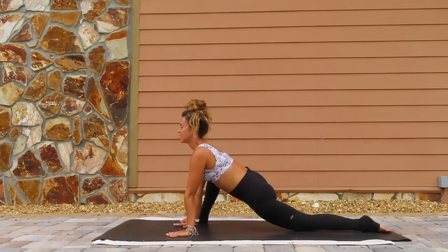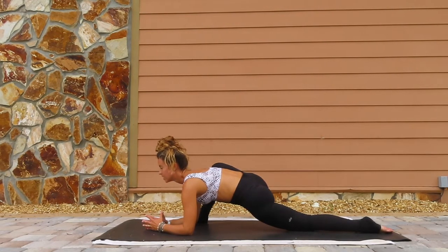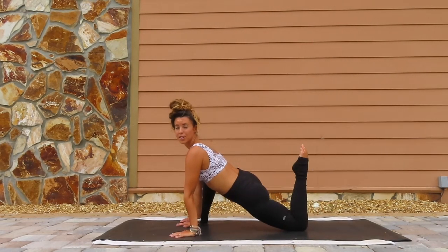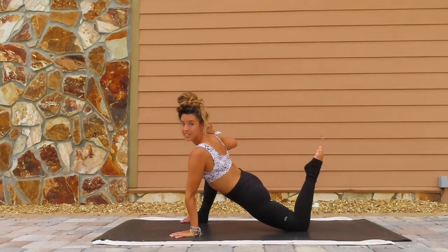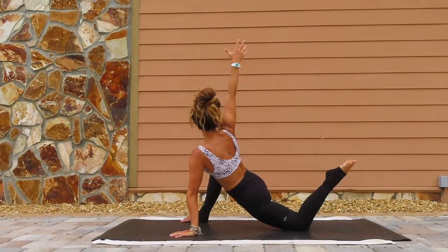Hold it for 10, 9, 8, 7, 6, 5, 4, 3, 2, 1. Now come down to the elbows. All the way back onto the hands. You're going to bend the back foot. You're more than welcome just to stay here, but I'm giving you an option — maybe reach back with the right hand and grab the foot if it's in your practice. If not, that's okay, just find a nice little twist here. Breathe.